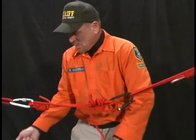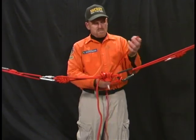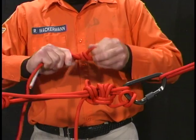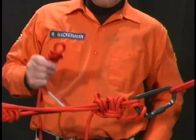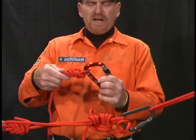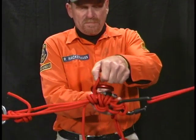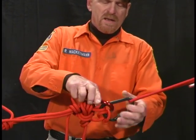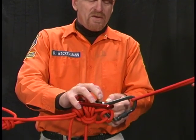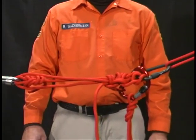Finally, to safety this knot, take the end of the radium release hitch cordelet and tie another figure eight on a bight. Take your last carabiner, which is red, place it in the figure eight on a bight, place it through the loop, and place it into the black carabiner, or the anchor side. Secure all the locking carabiners. We have completed our radium release hitch. To be continued.